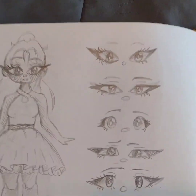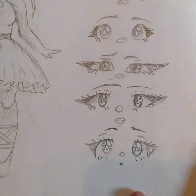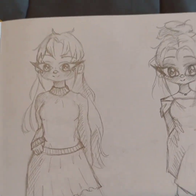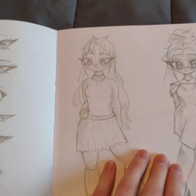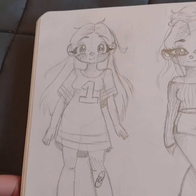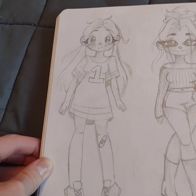This page I actually really like because I really like all these different eyes that I made. And then these two sketches are two of my favorites in this book, and I also really like these two as well.